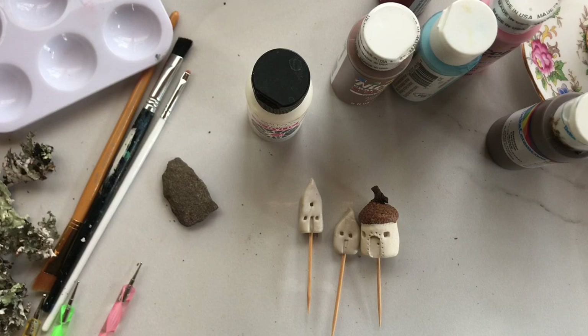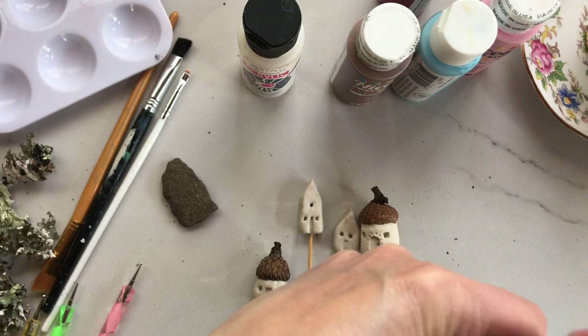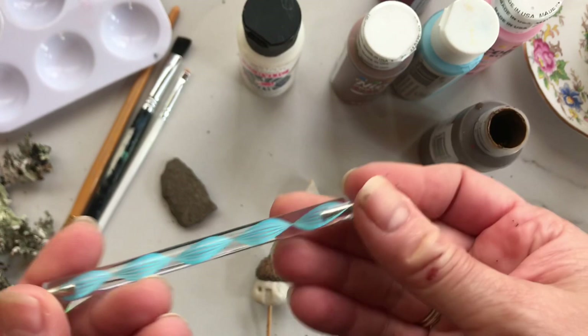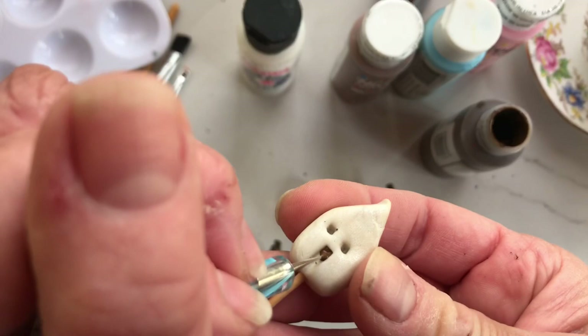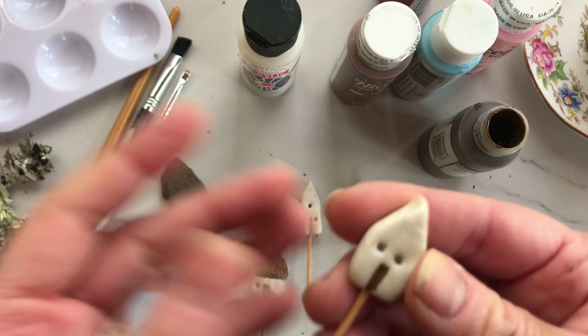Or you can add a little detail to it. If you wanted to add detail, you can get some acrylic craft paint and use a brush. But I have these pen art styluses — I use them for clay all the time, and also for detail work because they're so easy to control. I don't tend to have a very steady hand, so I just get it covered with paint and then come in here and paint the door.